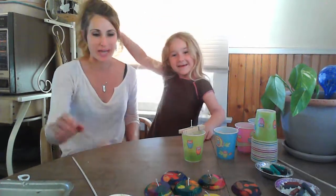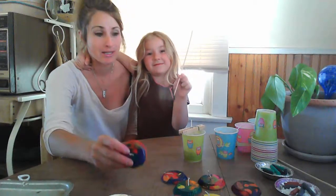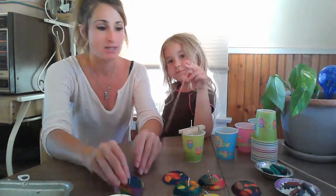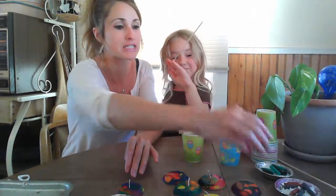Hey everybody, all you candle making fans. My name is Ashley. This is Halen, and today we have found a new way to make candles out of crayons and Dixie cups. So all you basically need is some crayons, some soy wax, some Dixie cups, and some baking dishes.